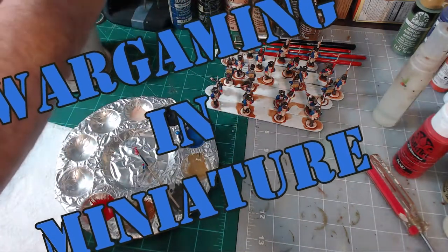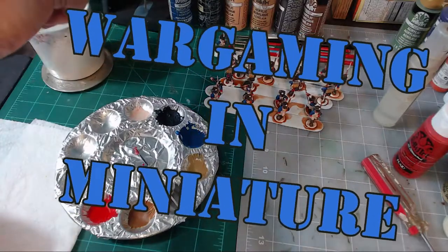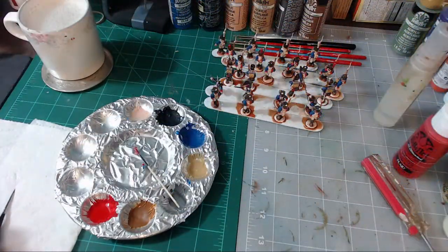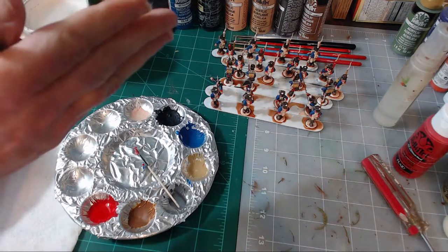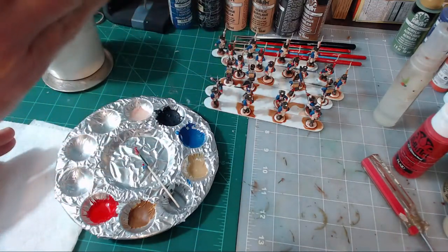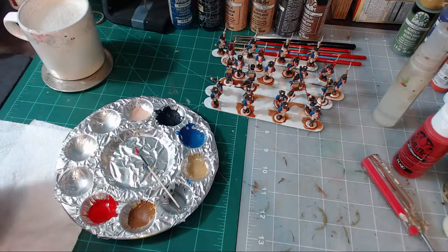Hello again everybody. This is Mr. Everything and I'm coming at you with a Wargaming in Miniature video. In this video we are going to continue on with our Painting 101 tutorial series. This video is post base coat, dipping, and coating. So now we're going into the second half of the painting.